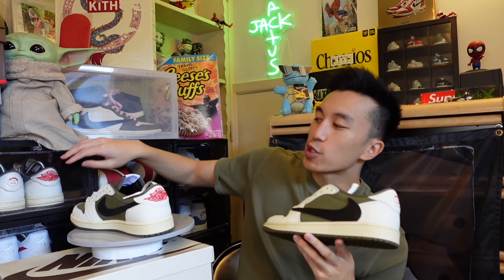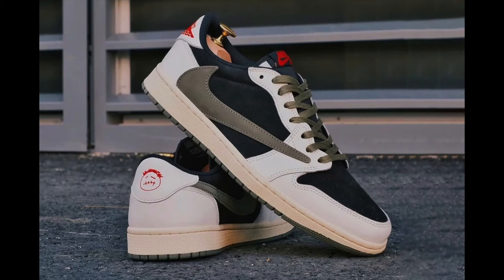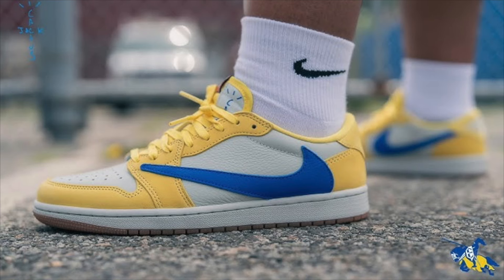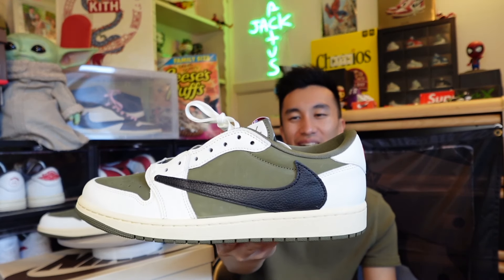Looking at all the Travis Scott Jordan 1 Low colorways, I'd put the Medium Olives at number three when ranking them by looks. Number one would be the Reverse Mochas, number two is the Fragments, this is number three, the original Olives at four, the original Mocha Lows at five, the Phantom Blacks, and finally the Elkins colorway - I didn't like those at all. And then somewhere we'll put the Golfs last, because people don't even like Jordan 1 Low Golfs.